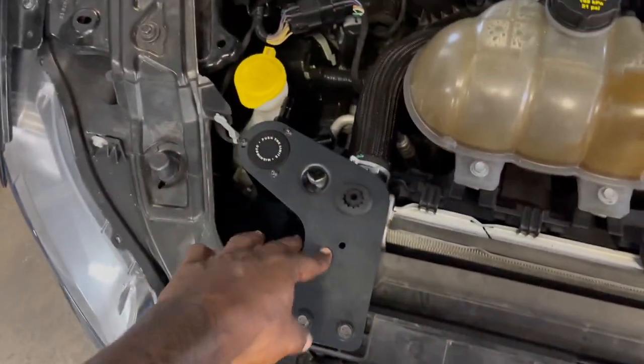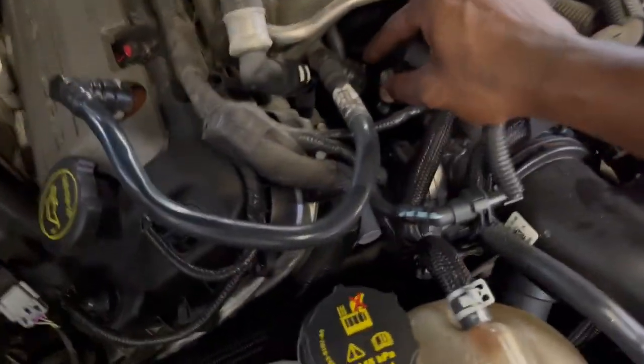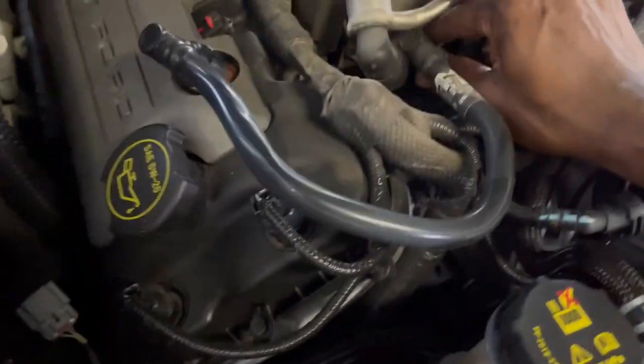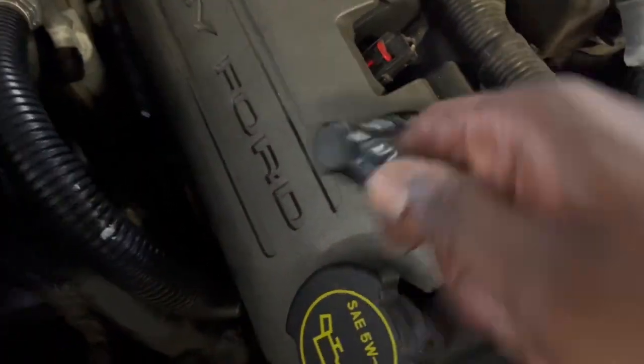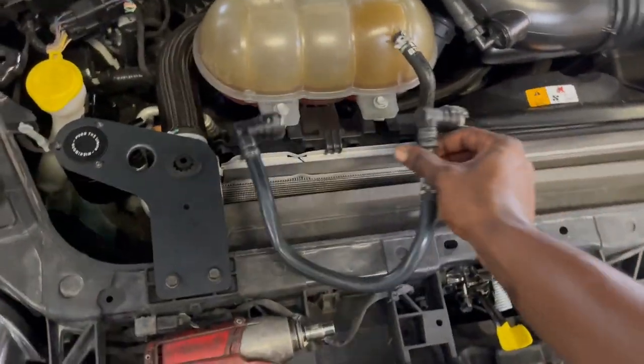Now, once you get the Mishimoto catch can in place, what you want to do is go ahead and lift up on your engine cover and get it out of the way. Then remove the PCV valve — all you have to do is release the clamps by pulling this gray latch right there and then pull up. Do the same on both sides and the PCV valve comes out.